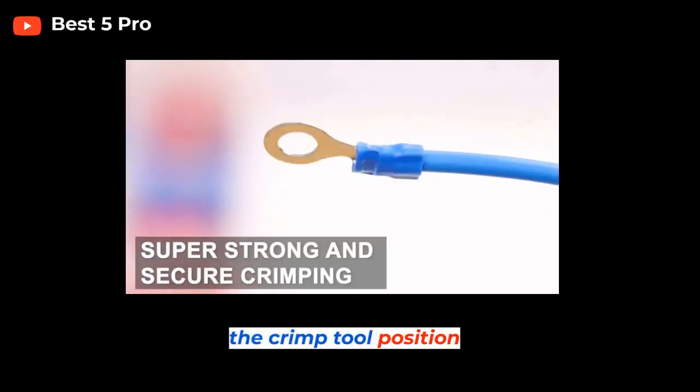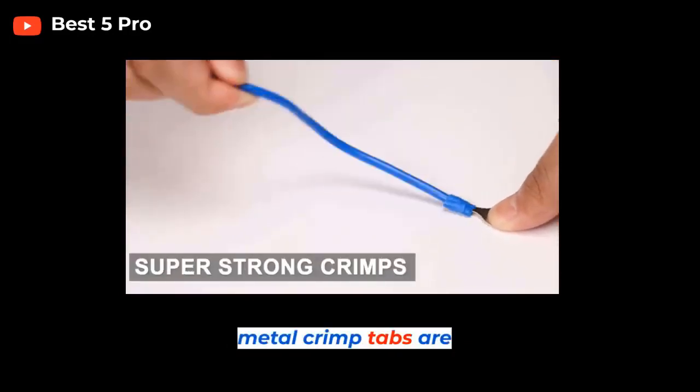Step 4: Position the connector in the crimp tool. Position the connector so that the metal crimp tabs are facing up.